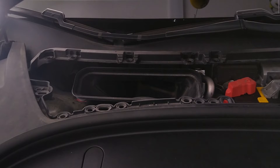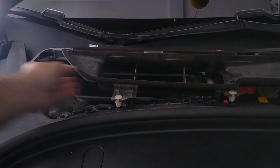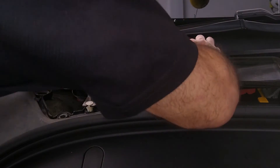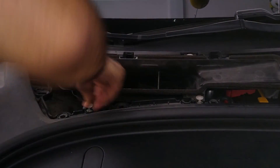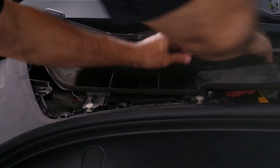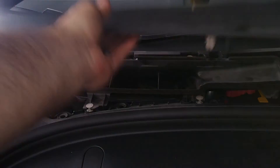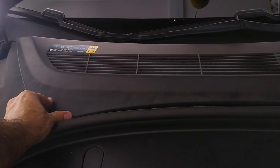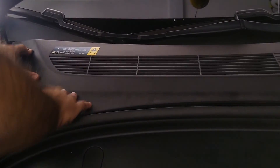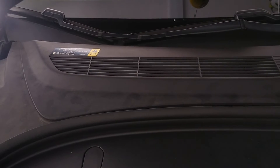We can go ahead and wrap up here before putting on the contactors. There we go — satisfying click. Put this guy back. Let's call this done. Now we've got to go do the contactors.